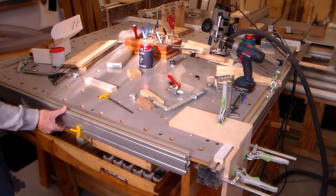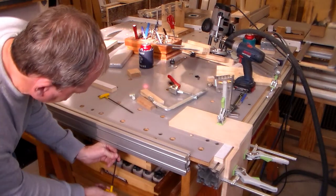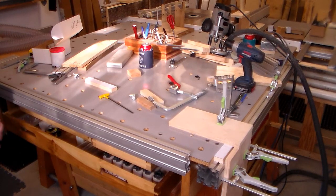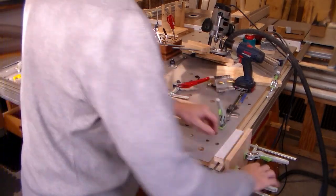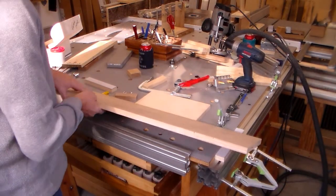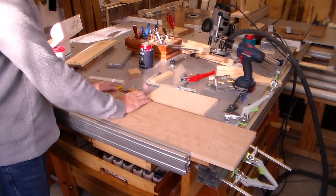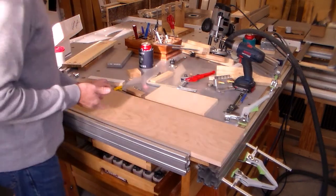Now I can slide this in here, tighten this up, and I've got a straight edge to register against and to keep things perpendicular.